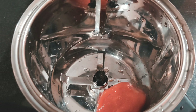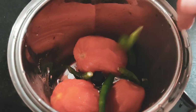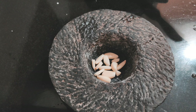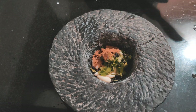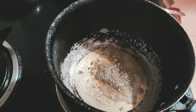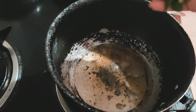Once the tomatoes are half done, rinse them in cold water, peel the skin, and blend in a mixer. In a mortar and pestle, take a few cloves of garlic, peppercorns, coriander, and jeera. I didn't have jeera that day so I used cumin powder — you can use cumin powder as well, it's the same thing. Just crush it all together to make a paste.